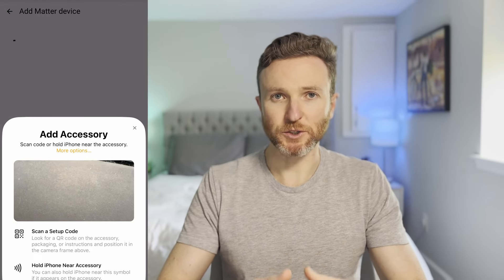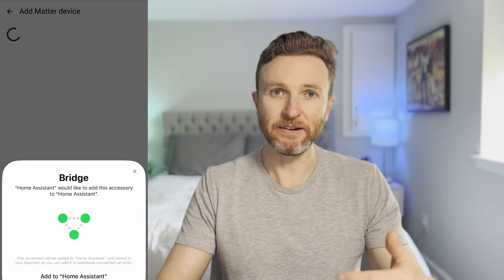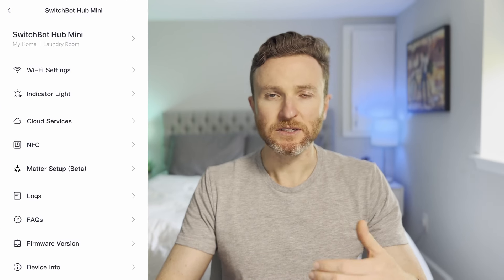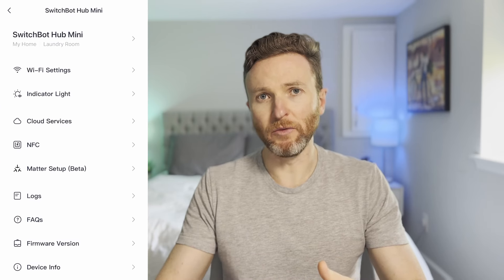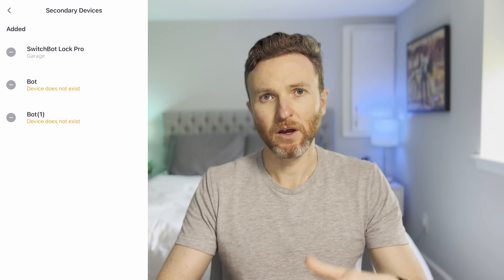The order of steps you take here seems to really matter. Let me tell you what didn't work for me. After I paired the Hub Mini to the SwitchBot app, I added the Hub to Home Assistant using the Home Assistant Matter integration, then I added the Hub to Apple HomeKit. To make Lock Pro also viewable on those platforms, I added it as a secondary device in the Matter settings of the SwitchBot app. While I was able to add the lock this way to Home Assistant and Apple HomeKit, I wasn't actually able to control it. What you need to do instead is go to the Hub Mini Settings in the SwitchBot app and choose Matter Setup — this will walk you through the steps.